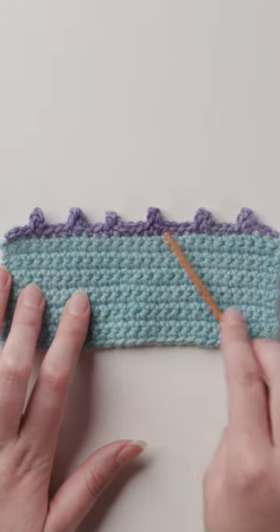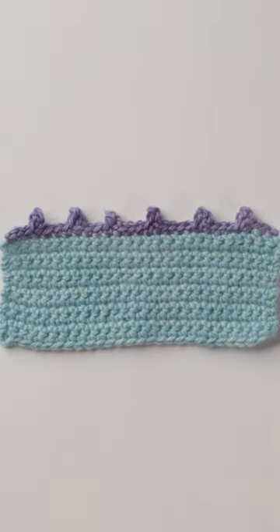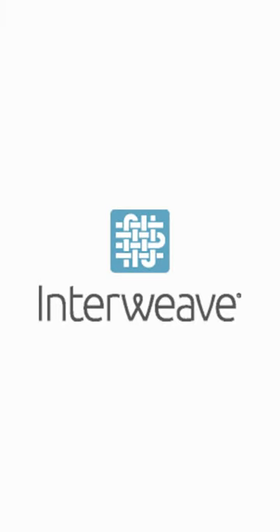We love that there's usually more than one way to do things in crochet. Which method do you like best? Be sure to follow Interweave for more fun with crochet.